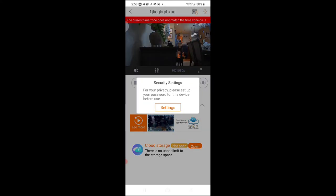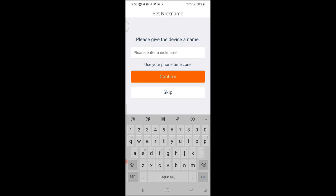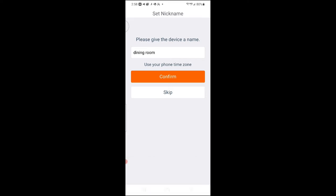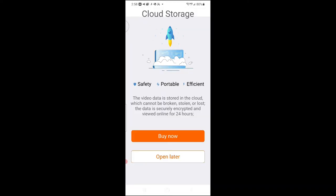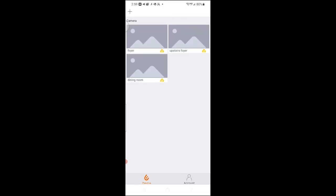Now that the camera is connected, you go into the settings, confirm your password, and walk through the wizard — just follow the next steps. Name the camera whatever you like. Once you name the camera, you can set up the cloud programs later — you don't need to do that right now. And there you go — I now have three cameras installed: my foyer, upstairs foyer, and my dining room. It's as easy as that.